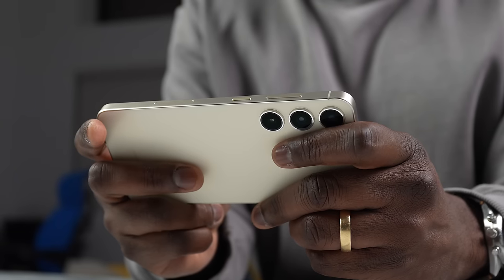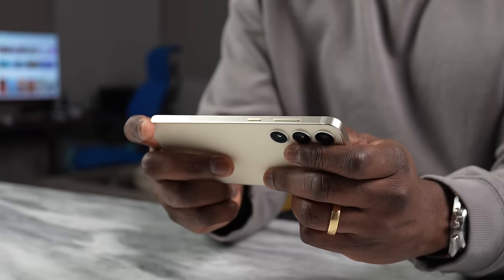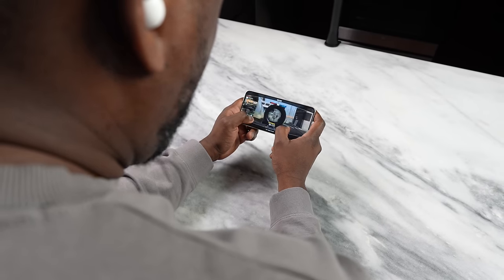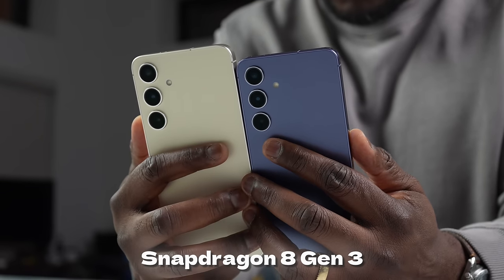So what makes this device gravitate to me more now? Let's start with performance — I do a lot of gaming on devices, and this is powered with the same Snapdragon 8 Gen 3 processor as the S24 Ultra. The S24 Plus, the S24, they all run the Snapdragon 8 Gen 3, which is great, especially in the US. If you are international, you'll be getting the Exynos 2400. I'll do a comparison test when I get mine.